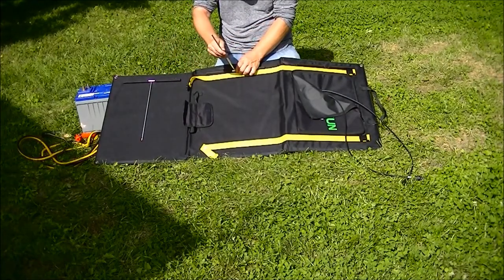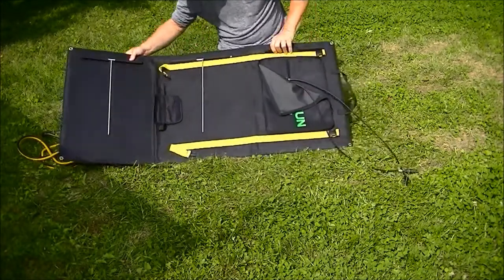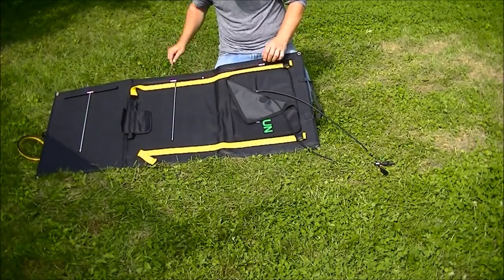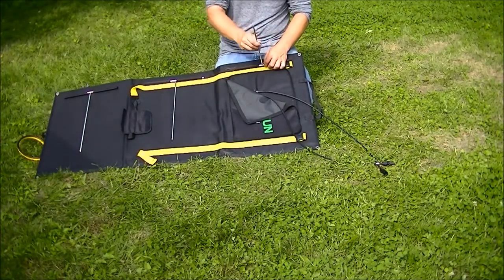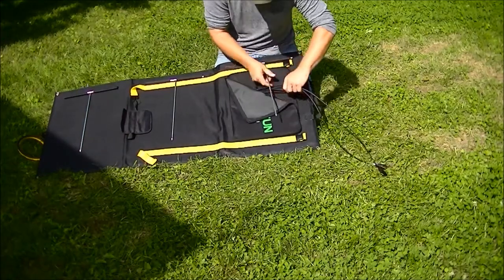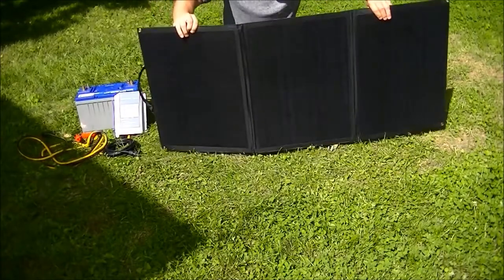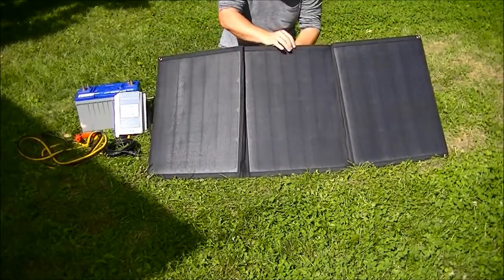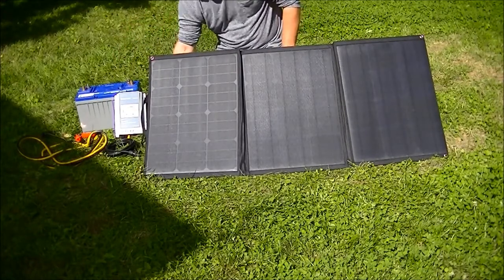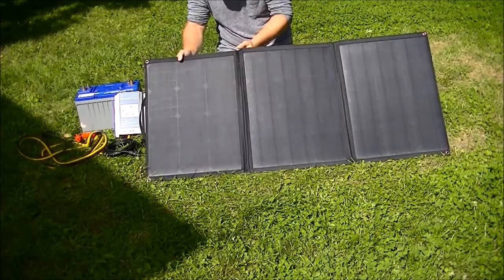Looks like the sun is going to cooperate with us today. I'm on my third setup already — I'm definitely not an expert at this. This is really my dry run. This array can actually be used with small portable solar generators that are commercially available, which I'm looking to procure in the near future and hopefully do a little spot on that.